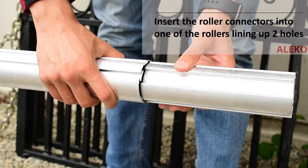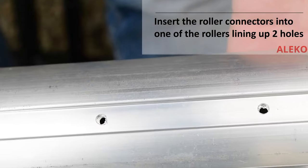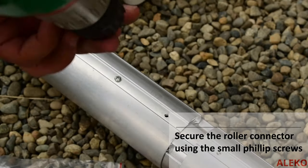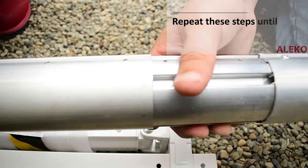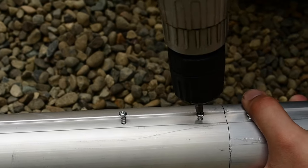Insert a roller connector into one section of the rollers, lining up two of the four pre-drilled holes, and secure with provided screws. Connect the adjacent roller on the same connector and repeat these steps until all three sections are connected to one another.